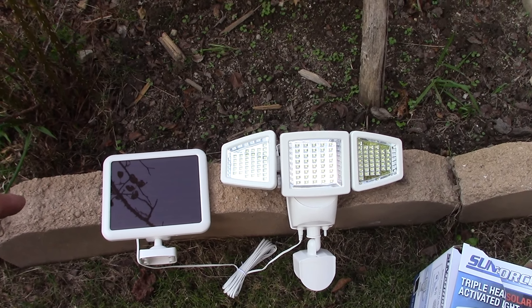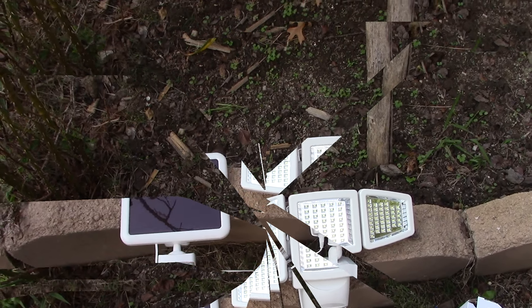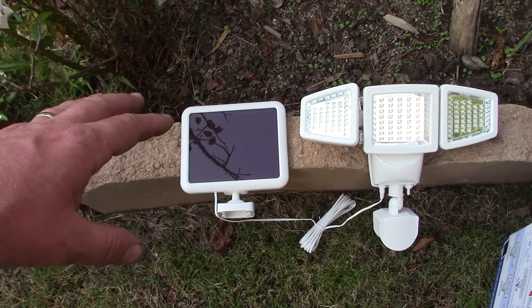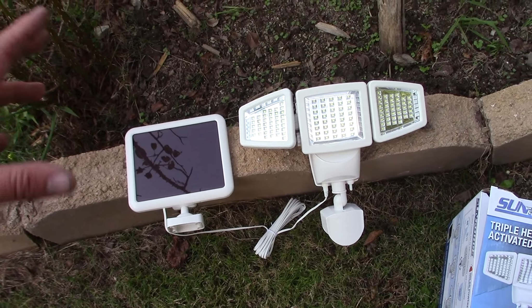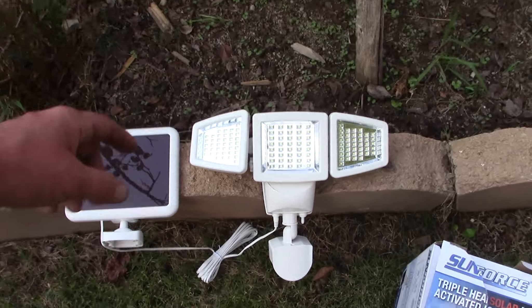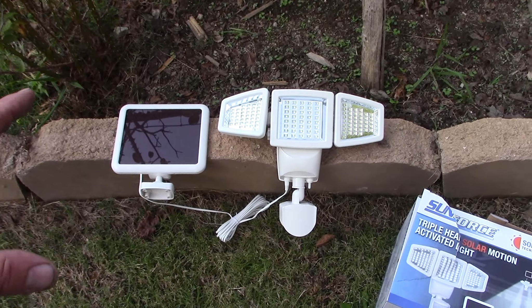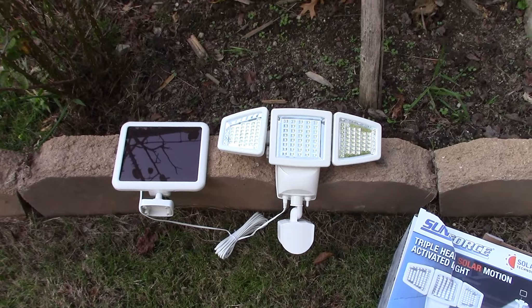This is a triple-head solar motion-activated light. It has its own solar panel and it has enough cord that you can position it where you need to, and still put the lights and the motion sensing in a spot that is critical for you.